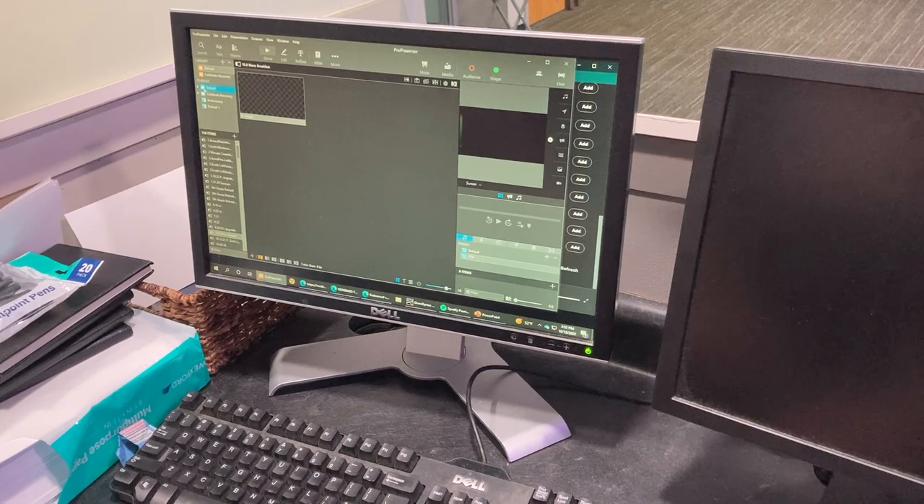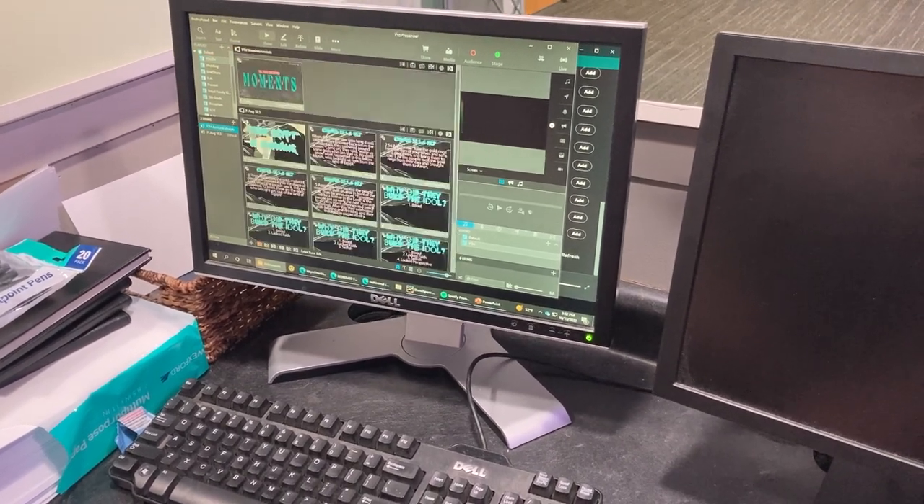We'll put something on the screen so that way you can see what that looks like.